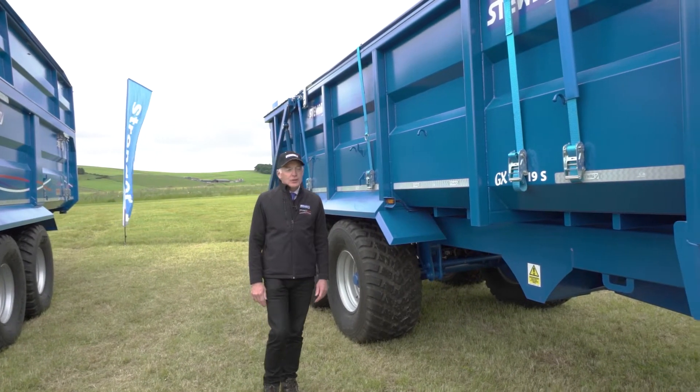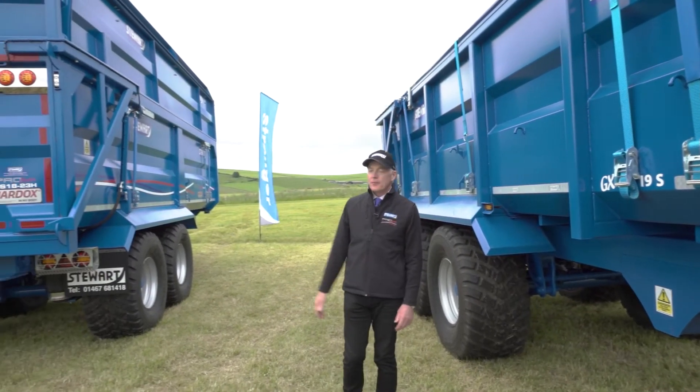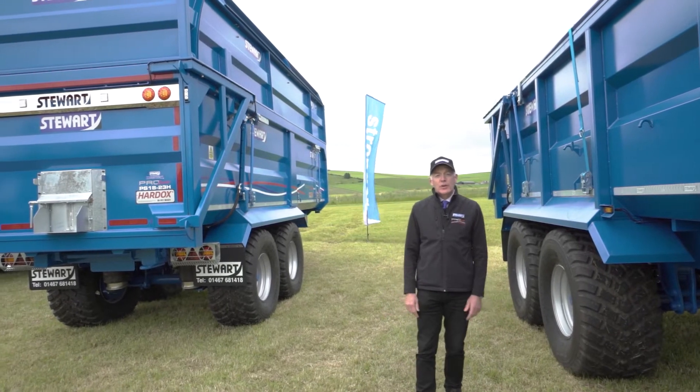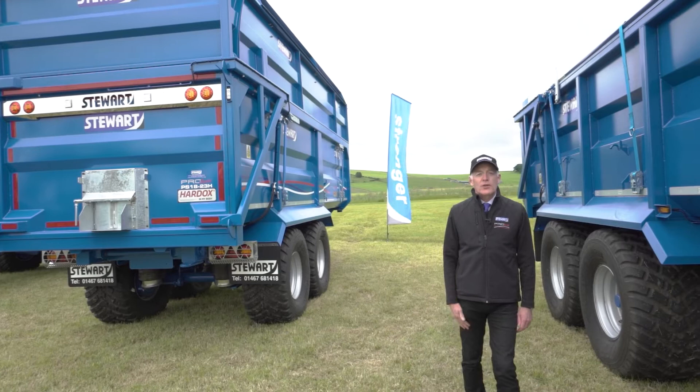We do two ranges of trailers: we do a GX range and we do a Pro Series range. Both are available from 11 tons to 24 tons, with the larger ones being fitted with three axles.